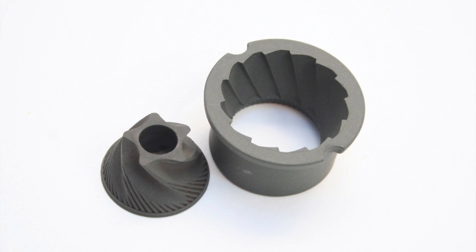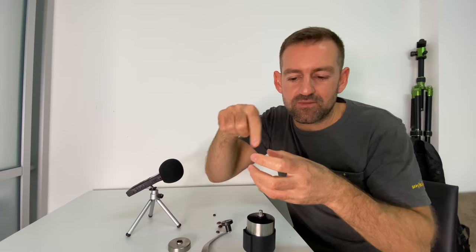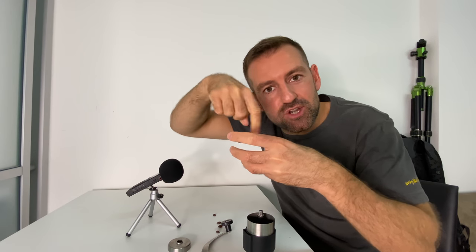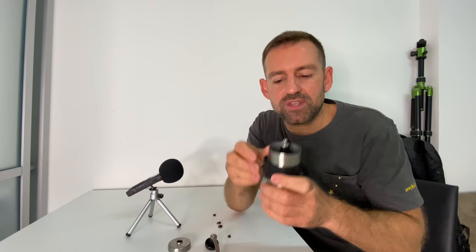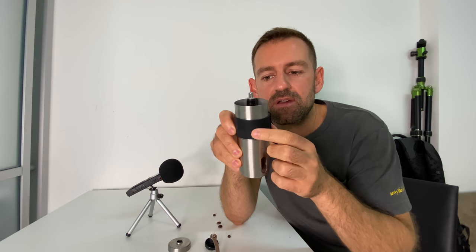This part of the machine is the shaft, so the crank turns the shaft. The shaft is connected to one of the ceramic pieces. The other ceramic piece is sort of around the outside, and the shaft turns one of the ceramic pieces — that's how it grinds the coffee. So this is the shaft, and this is the crank.